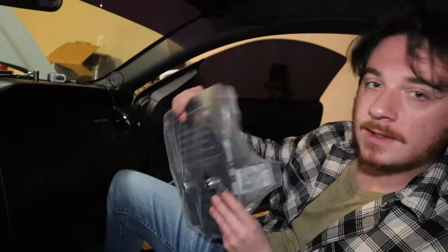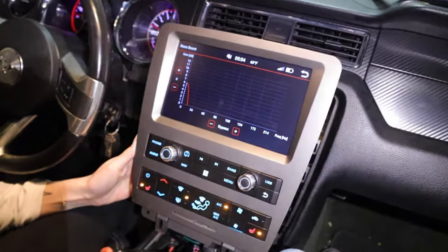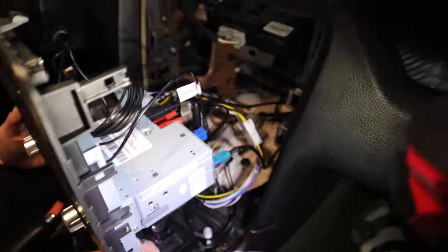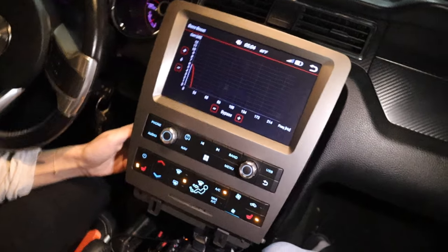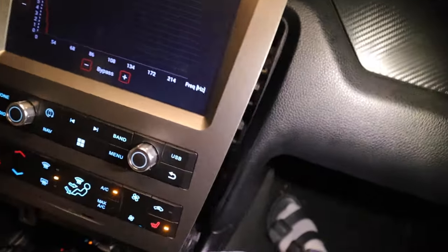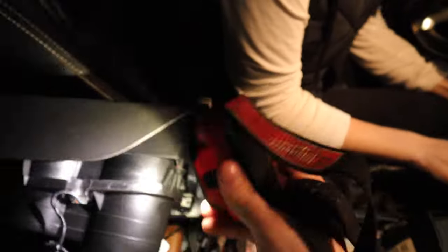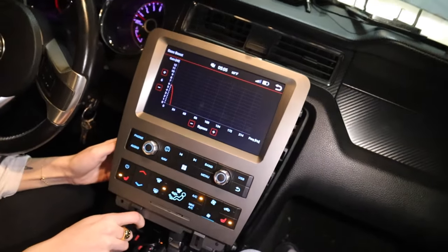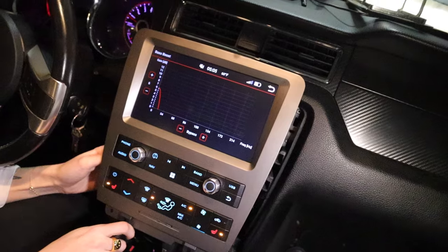Here's the head unit and we're about to go ahead and connect everything. We do have the Dynavon head unit in. Everything works and it's really just step by step. I promise if I can figure it out, anybody can. It's basically plug and play — not too bad to get in. The hardest part is probably getting this thing back in. After we get it installed, we're gonna do a little sound test, and that's basically it — then we'll wrap up the video.